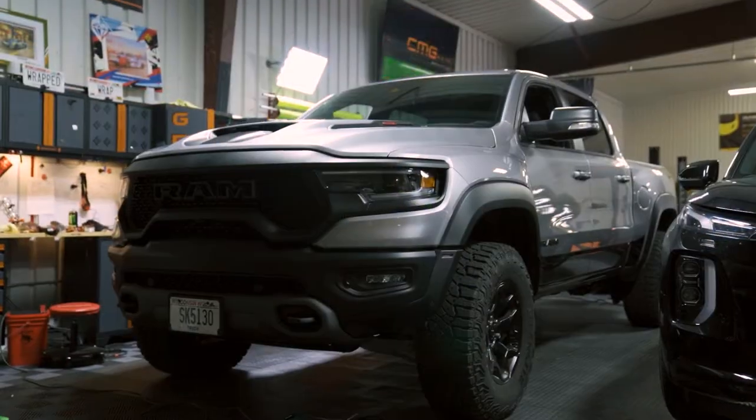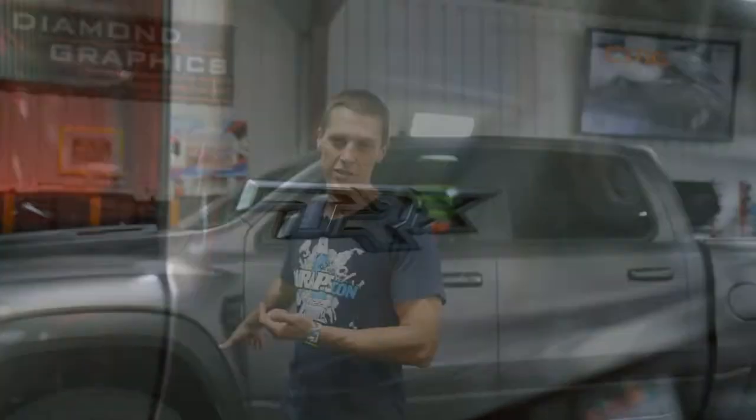What's up guys, this is Andrew with Diamond Graphics. This week we had our first Dodge Ram TRX. This truck is pretty sweet, has over 700 horsepower. It came in silver and we wrapped it fully in 3M matte dark gray. So check out the transformation, let us know what you think.